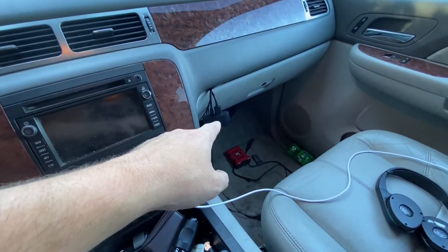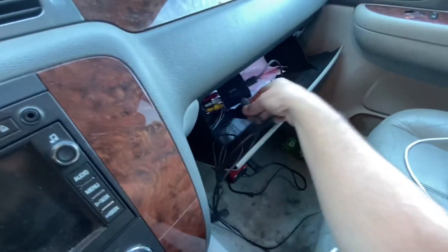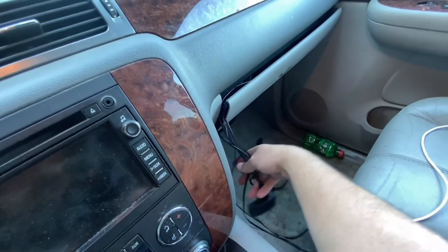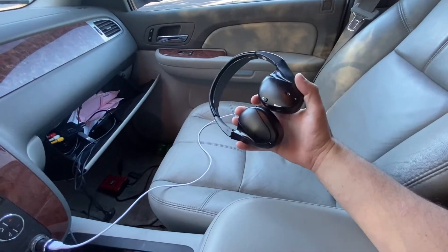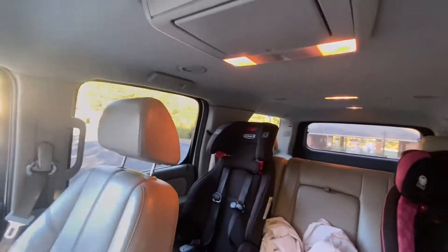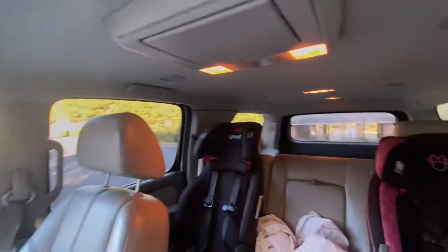I also have a Roku installed. There's a harness you can purchase that in the back allows you to use RCA cables, and in the glove box I have a little converter box that converts RCA cables into HDMI. I plugged in the Roku and connected it to a power outlet, which allows me to send video and audio up to the TV. The kids can watch whatever they want on the Roku using my phone's hotspot — really helpful on road trips. That harness is only about $15 on Amazon.